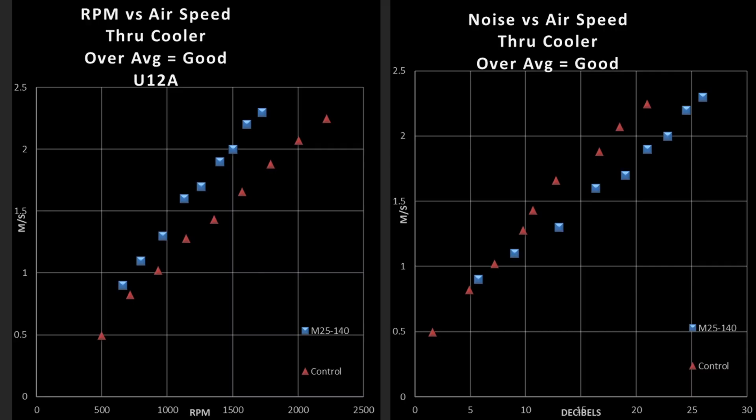Now on to performance through my CPU air cooler, the Noctua U12A. I do have a thicker radiator now — the Nemesis GTX 140, I think it is. It's fairly thick, high density, and the air speed going through it is equivalent to through my air cooler, so I'm not posting those results at this time as I don't have enough of a data set. In terms of blade efficiency — RPM versus air speed — it is a very efficient blade design. It's beating out my control fan.